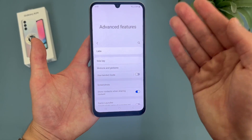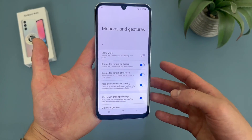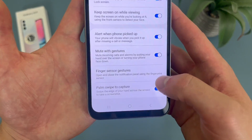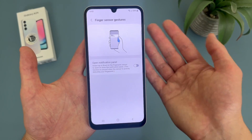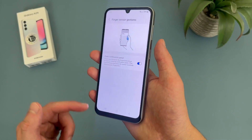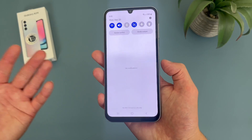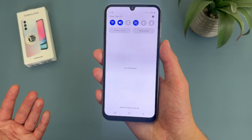To get to this, from the advanced features menu, go to motions and gestures, then go to where it says finger sensor gestures. As you can see, it is off by default. But if you toggle it on, now to get to your notification center, all you have to do is swipe down on the fingerprint scanner — and there we go. And if you swipe down one more time, it'll take you to the quick menu.